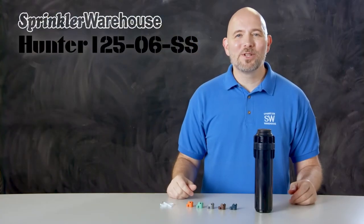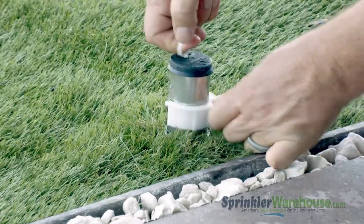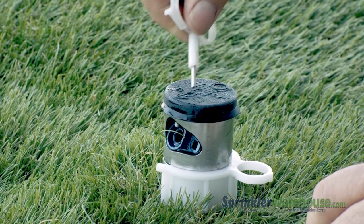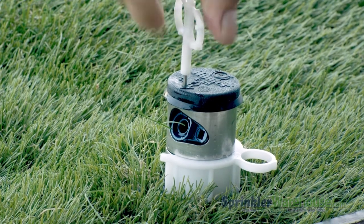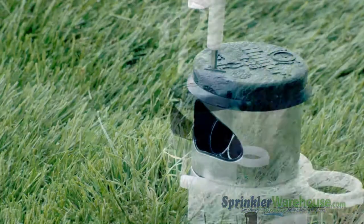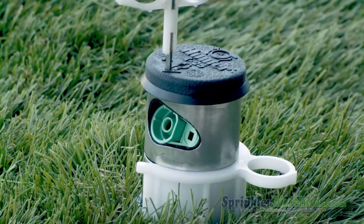Let's head outside and make some adjustments. Insert the plastic end of the rotor tool into the lifting socket, quarter turn, and pull up. We're using a nozzle insertion collar which makes this job a lot easier. Use the metal end of the Hunter rotor tool to back out the range adjustment screw. Use a pair of needle nose pliers to pull out the nozzle, then insert the new nozzle, and screw back down the range adjustment screw.